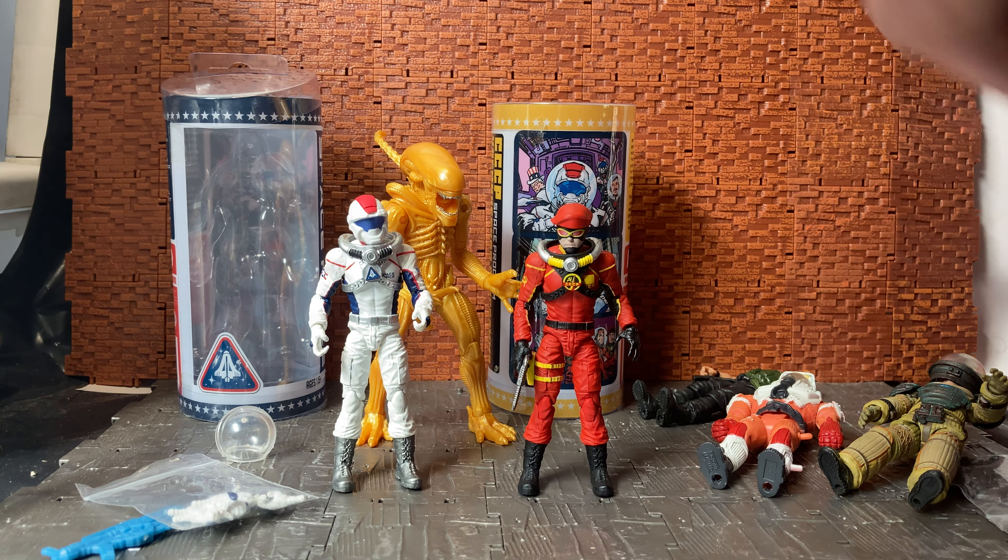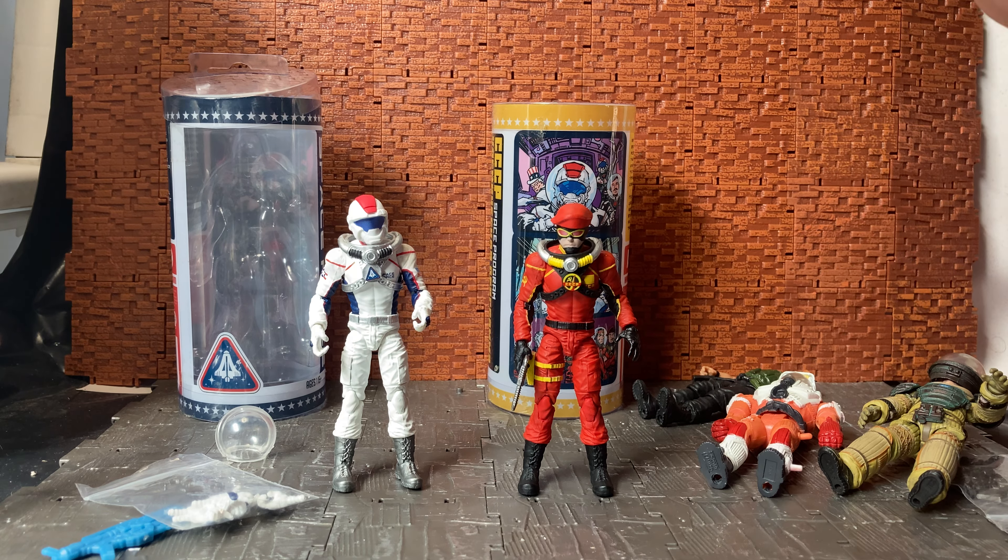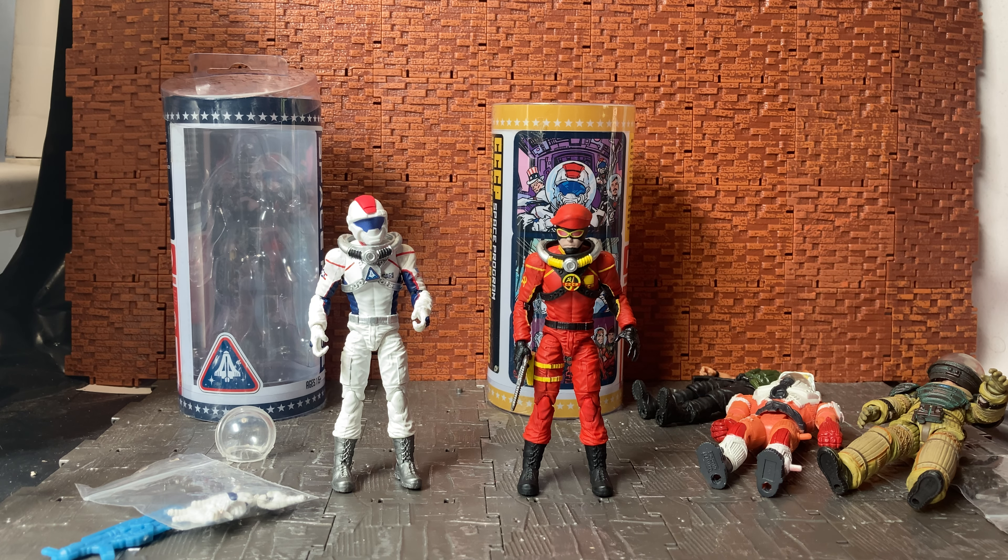These are really nice figures and not too expensive — I think they're about $24. That's roughly the same as a Marvel Legend now that prices have gone up, but the amount of extra hands and accessories does offset the value nicely. If you're a fan of space troopers you could easily army build these. You could also head swap with GI Joe figures to make custom Star Brigade GI Joes out of them.